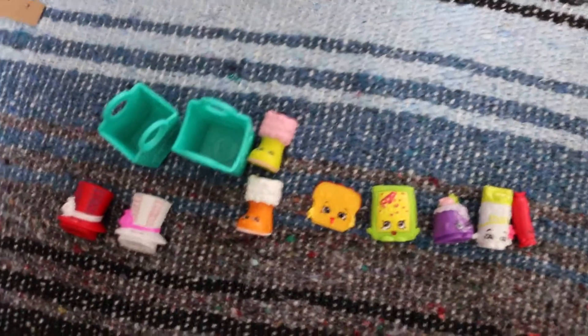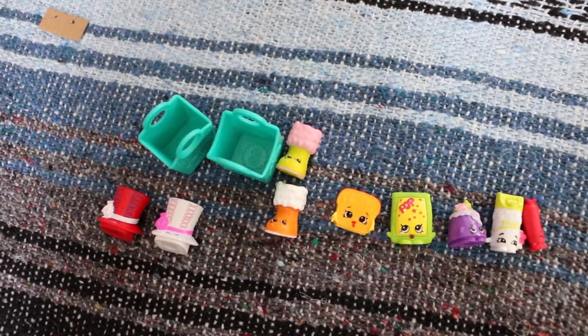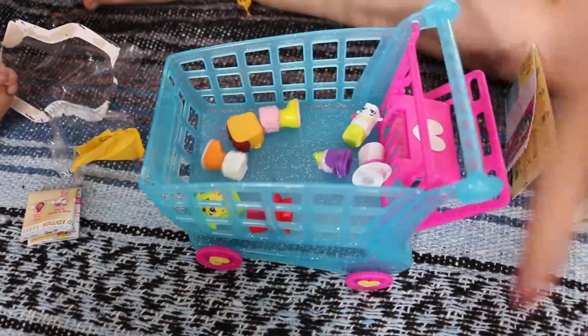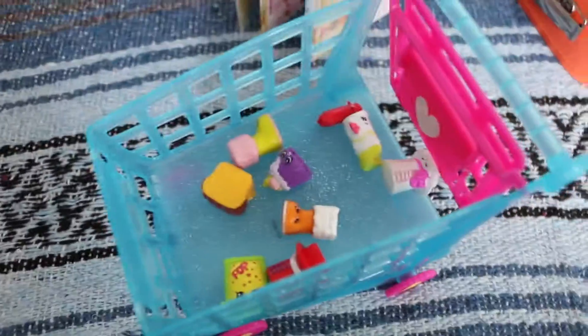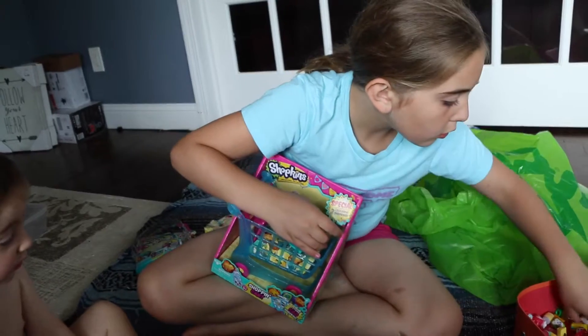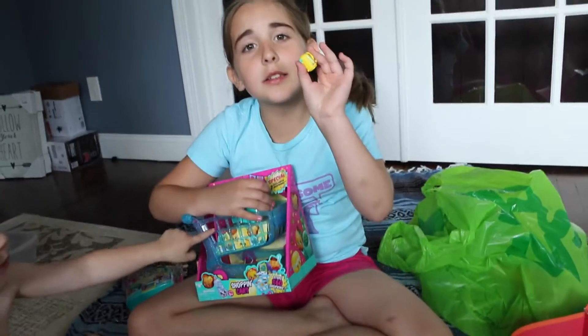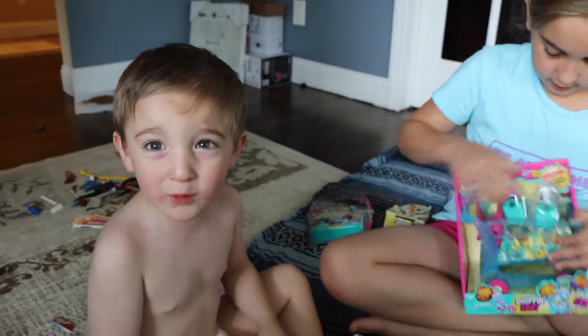And then we are going to put these in the Shopkins cart. What? It's a silver mom kettle - look! Mom kettle has a sister! There's another one - found another one!